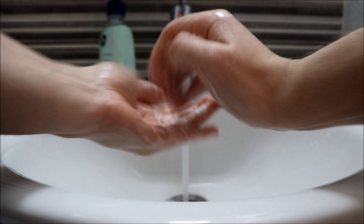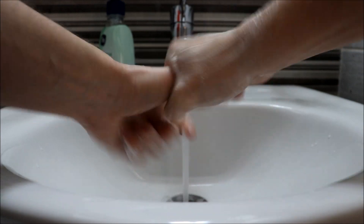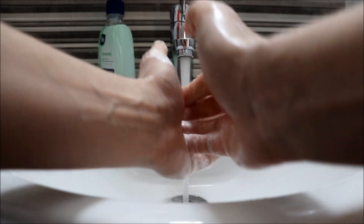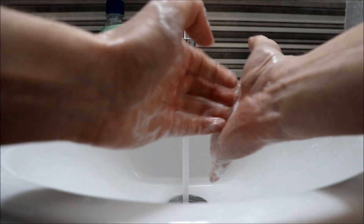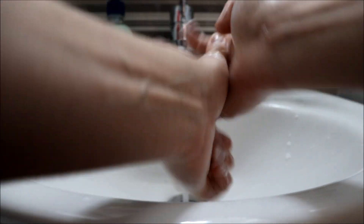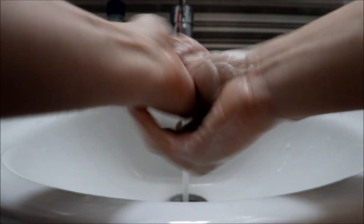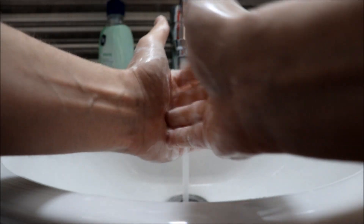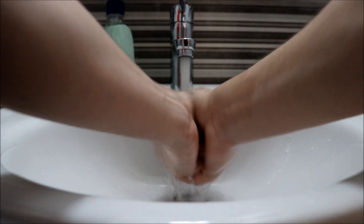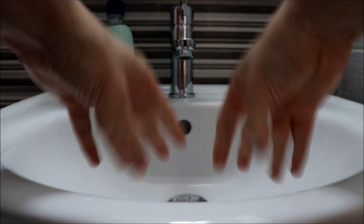Back of your palms, thumbs — very very important. And now the tips of your fingers inside of your palm to clean your fingertips and below your nails. Do it on both sides properly and now repeat everything. Now get it all washed off and dry your hands.